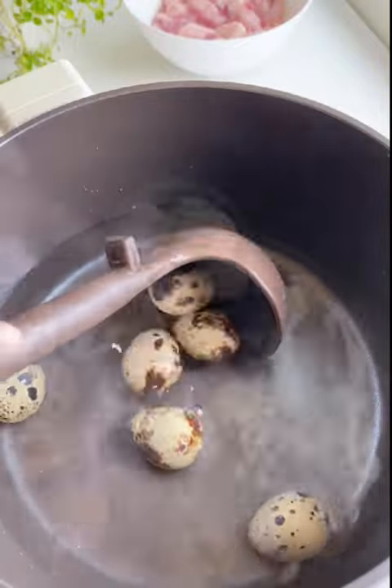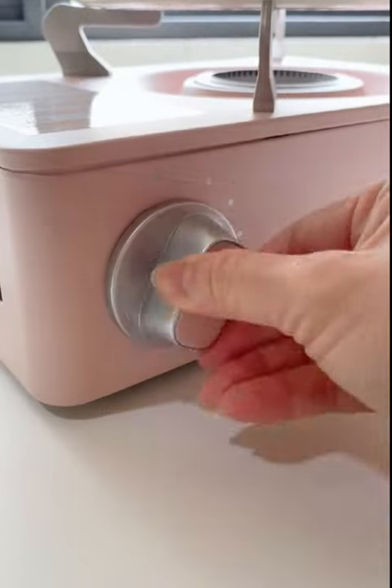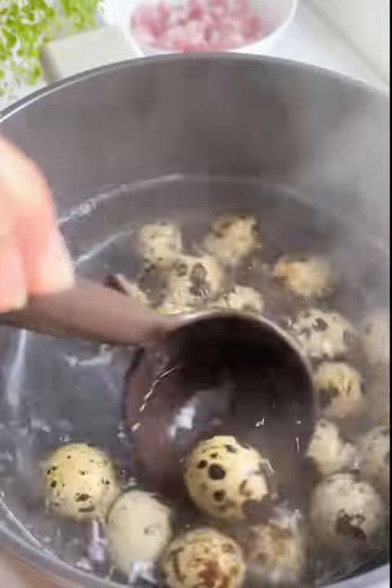Marinate the meat with 1 tablespoon of sugar for 1-2 hours. While waiting, I will boil some quail eggs. You can substitute quail eggs with duck or chicken eggs.